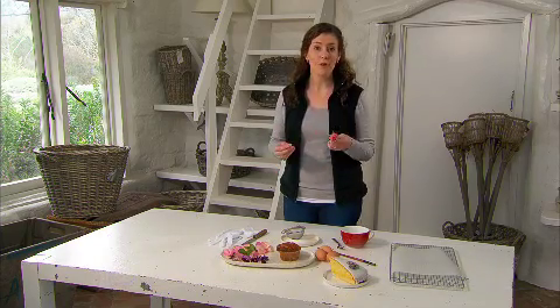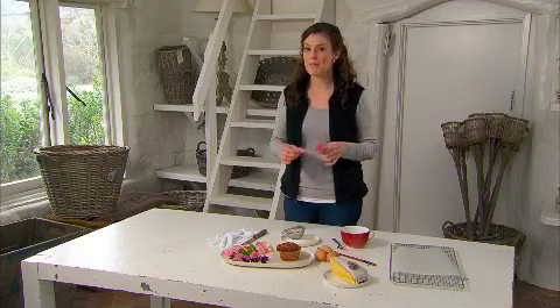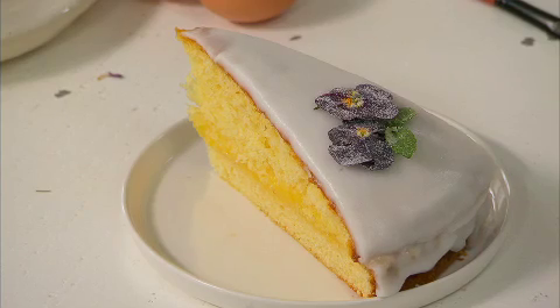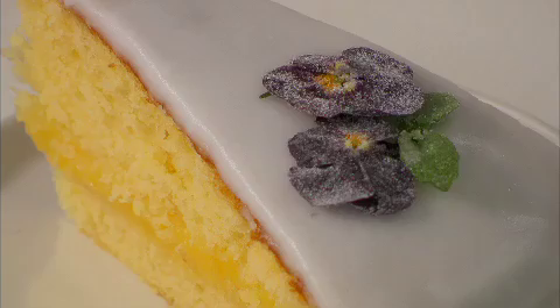You can eat edible flowers raw and au naturel, but here's a fun way to give them a bit more sparkle and make an ultimate cake decoration. With a few simple ingredients and a little bit of patience, you can make these pretty candied or crystallised flowers.